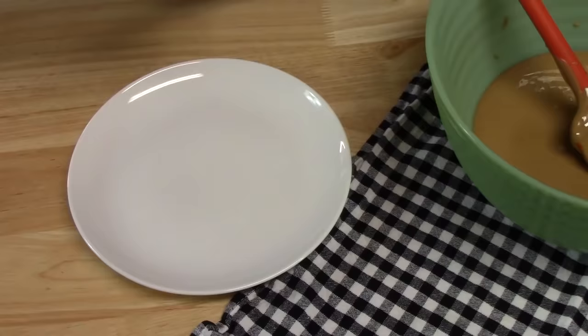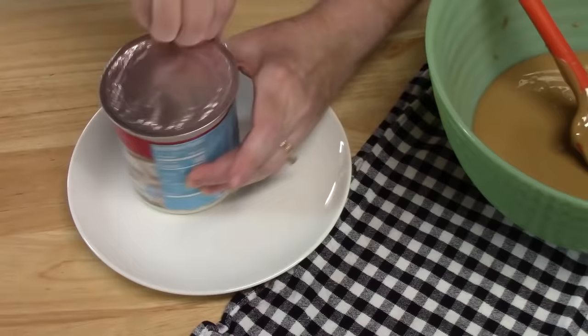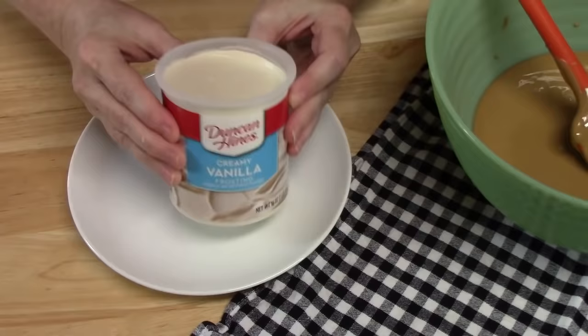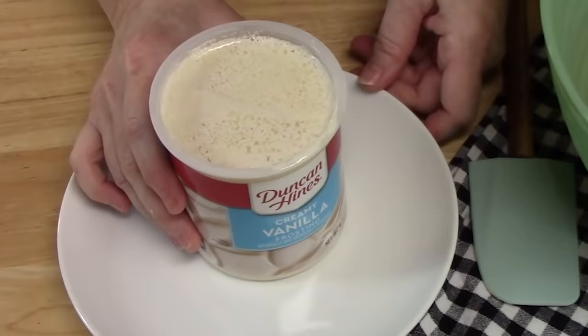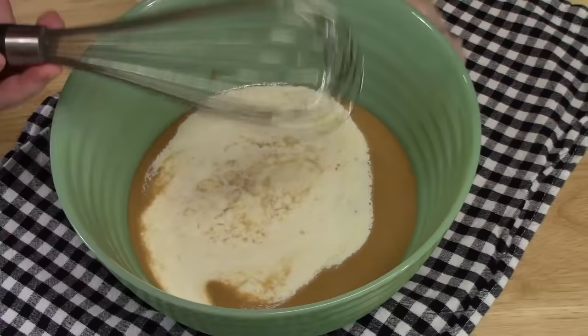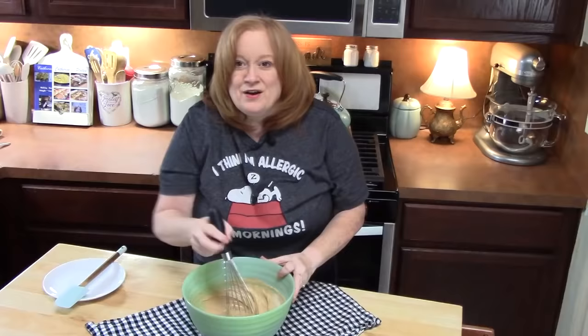I have a 16 ounce container of frosting. I am using the vanilla flavor. Can you imagine all the different flavors that you can use for this? So again, you want to take off the silver lining here — you don't want to leave any on the container. Make sure that it is all off. What we're going to do with the frosting is place this in the microwave for one minute. It's nice and slurry in there. What we're going to do is pour this into the peanut butter. I'm going to take a whisk and blend this together. We want to make sure that that peanut butter is all incorporated with the frosting.